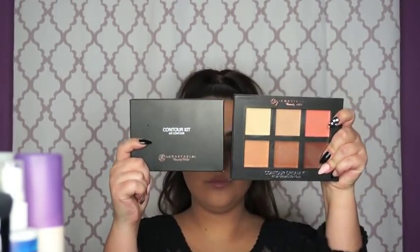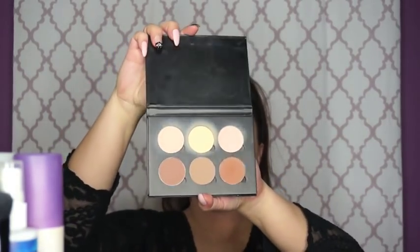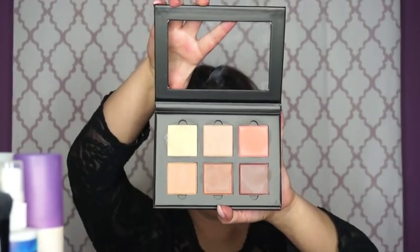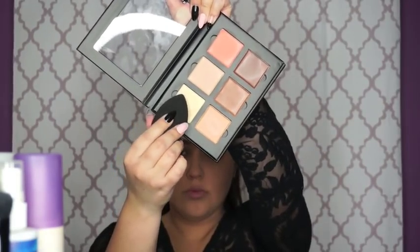Here are the stars of today's show: the original Anastasia Beverly Hills contour kit and the new cream contour kit in medium. The powder kit has vanilla, banana, sand, java, fawn, and havana. The cream contour kit in medium has banana cream, warm coral, nude, cinnamon, and chocolate. I'm going to take my beauty blender and the banana shade from the cream contour kit and put that under my eyes — I'm using this instead of a concealer. The formula is super buildable, so I'm just going to put a little bit on at a time.